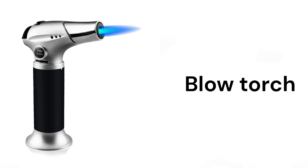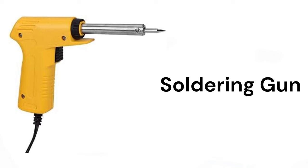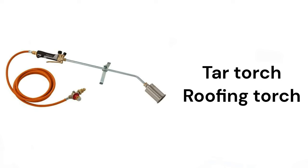Blow torch, heat gun, hot air gun, soldering gun, glue gun, tar torch, roofing torch.